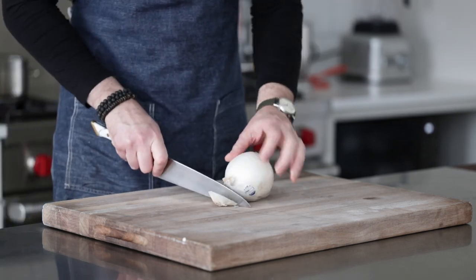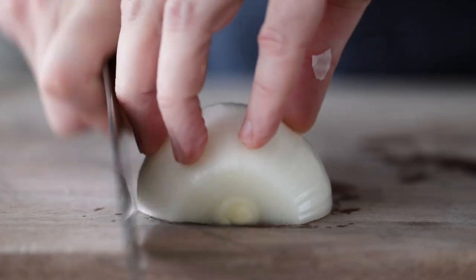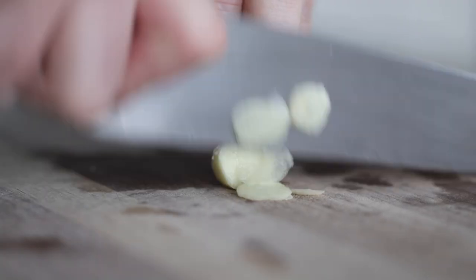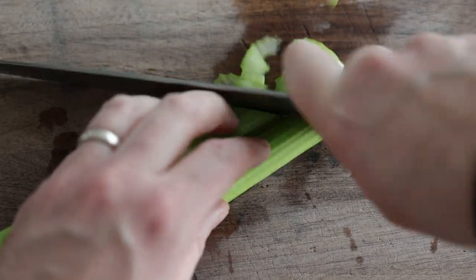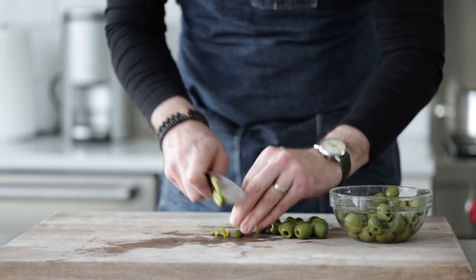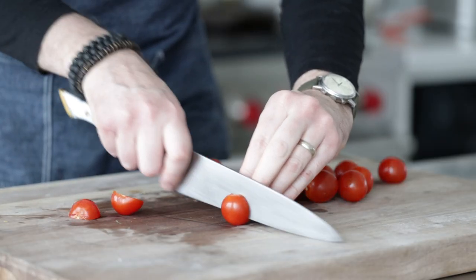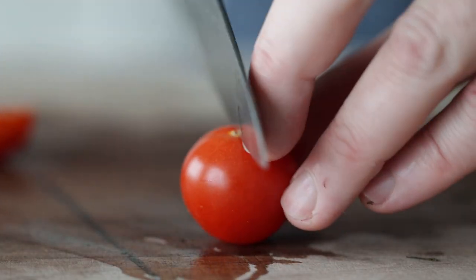We're gonna start off with one white onion — you could use a yellow, sweet, or red onion here. Slice off the end, slice in half, remove the outside peel, then thinly julienne them. Then thinly slice three garlic cloves. I have two ribs of celery, which we are going to thinly slice on a slight angle or bias. Then I have one cup or 180 grams of queso botrano olives — you could use regular black or green olives as well. Then one cup or 150 grams of cherry tomatoes, sliced in half. Set everything to the side.